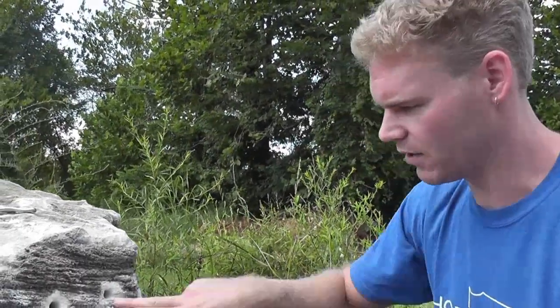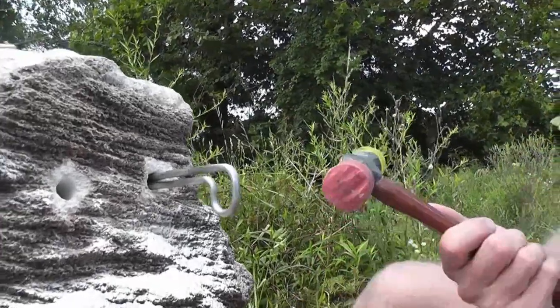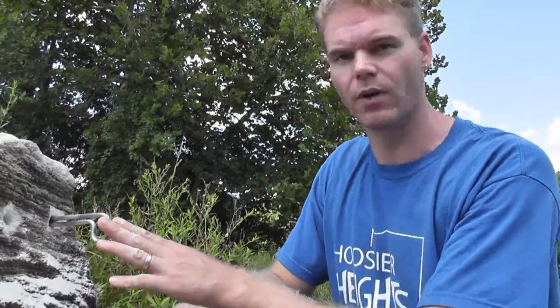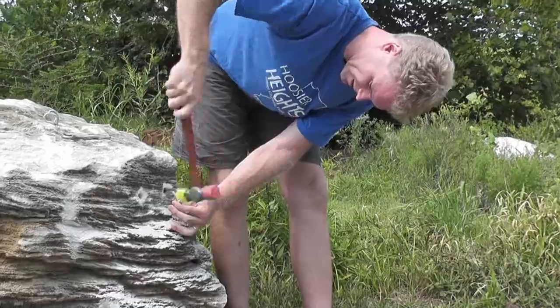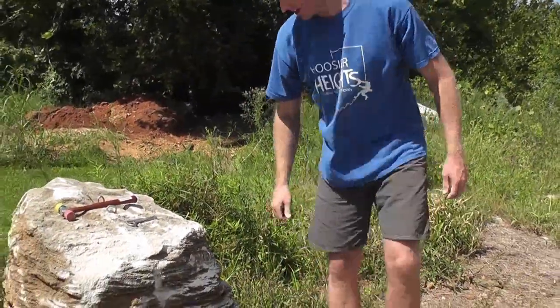Now let's say we're on a very steep overhanging route or a roof section and we don't want to sit there holding the bolt until it sets, or use putty or duct tape or all the other tricks you have to do with every other design. I've drilled just a normal tight half inch hole — you can see I can push this in just a little bit and it stays there. I've got a rubber-tipped hammer here; you can use a normal hammer if you want. I'm just going to tap it in — it's a nice tight hole so it takes a couple good taps, but it's no big deal.